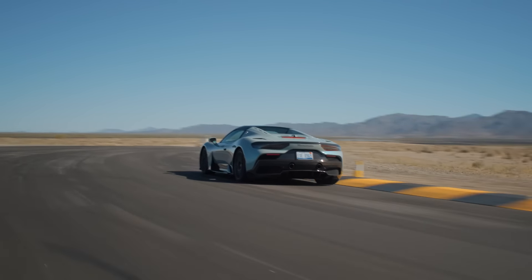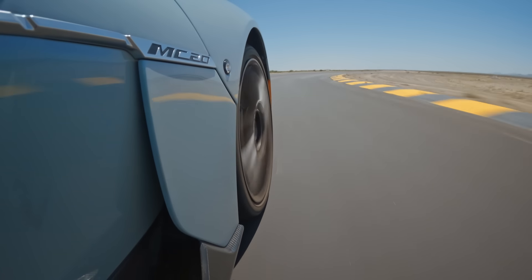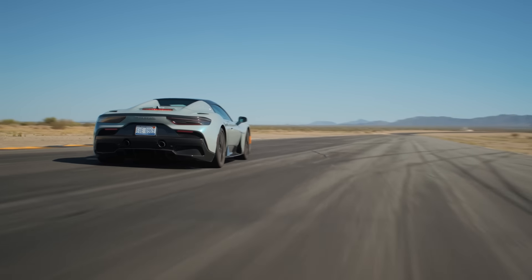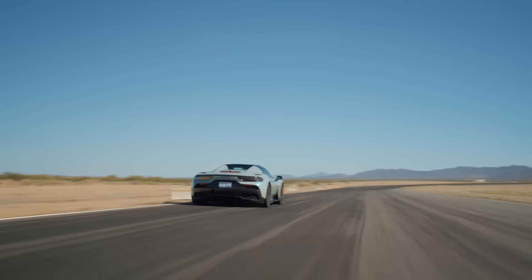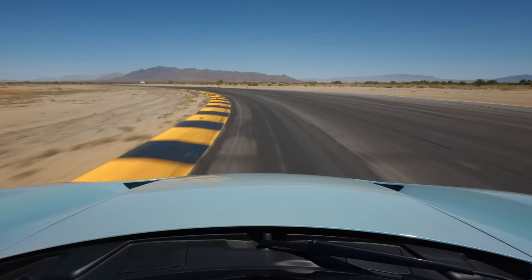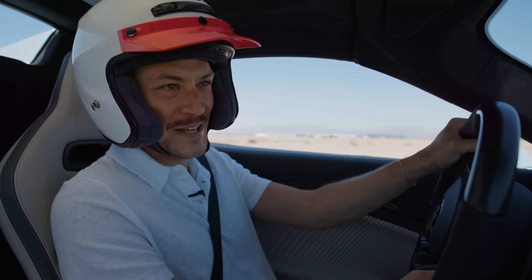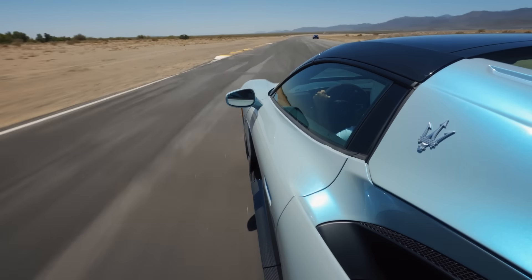Aerodynamics are another very interesting thing with this car. Maserati challenged themselves to give this car as much downforce as possible without resorting to huge wings, gurney flaps, and monstrous aero that would detract from the car's beautiful crisp lines. They used ground effect and a lot of underbody aerodynamics to achieve a miraculous amount of downforce. I've been pushing this car trying to find the limit in the corners and it just grips and pulls. It's so good.